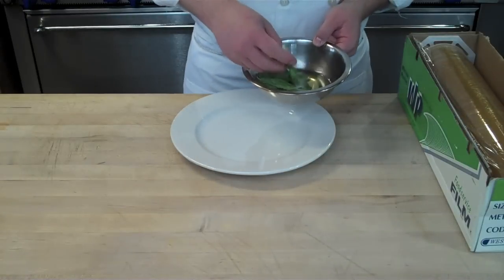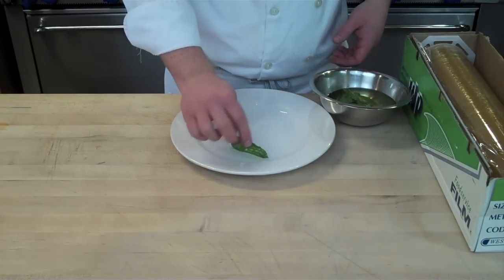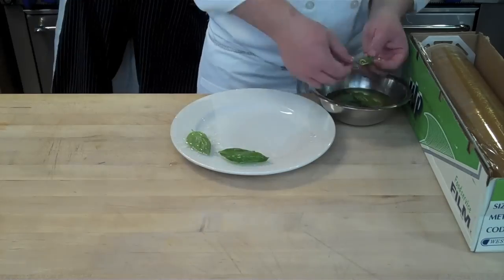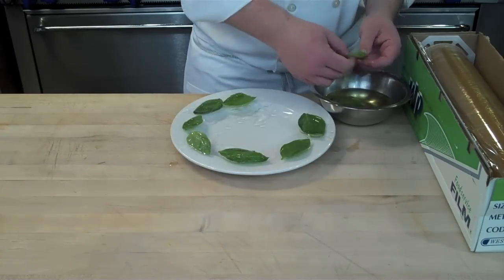You're going to dredge them in oil and place them down onto the plastic wrap. It doesn't really matter if it's stem side up or stem side down — you just want to lay it down so it's as flat as possible, because that's going to give you the best effect.